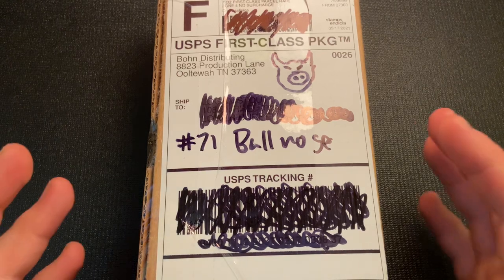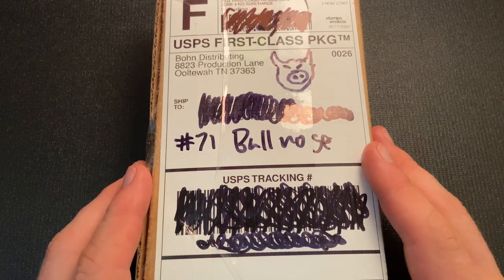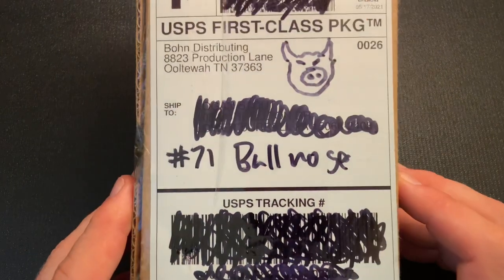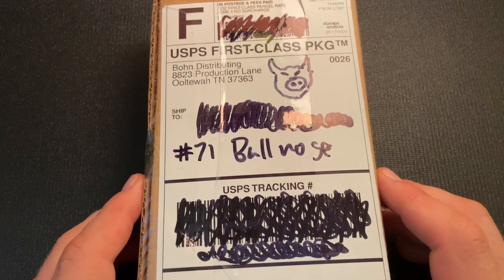Alright, so this knife thoughts video is going to be an unboxing of this knife, and as you can see from my attempt at a drawing of a bull — I guess I should have put a ring on its nose.